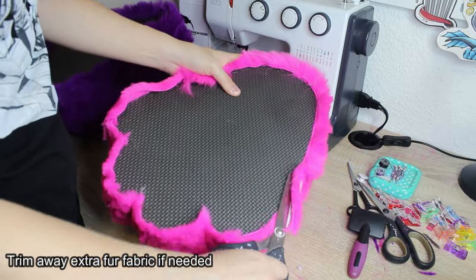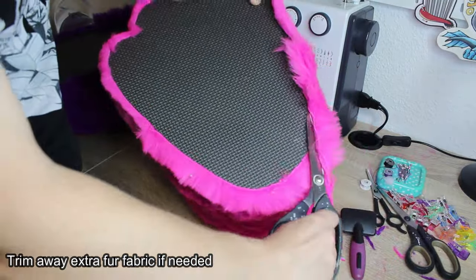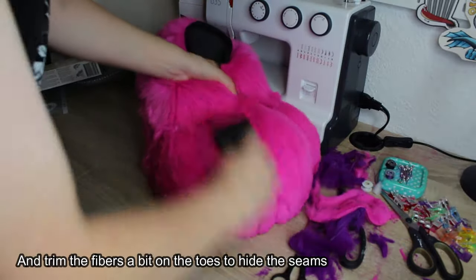Trim away any extra fur fabric if needed, and trim the fibers a bit on the toes to hide the seams.